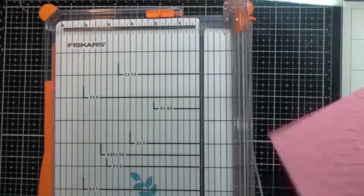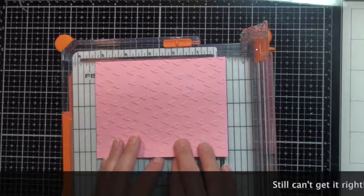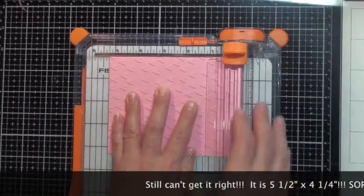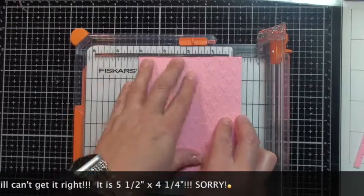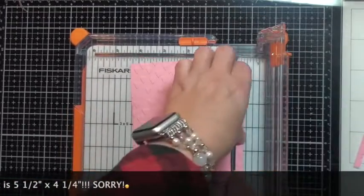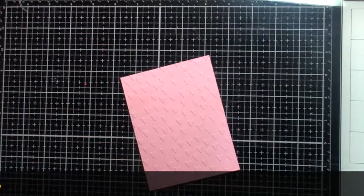I'm going to trim this down. Standard A2 card size is four and a half by five and a quarter inches. What I've done is trim a quarter inch off each side of this panel here, just so I have a little bit of white border showing on the outside of my card.